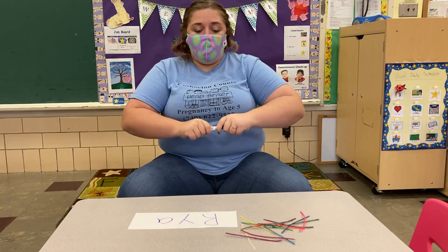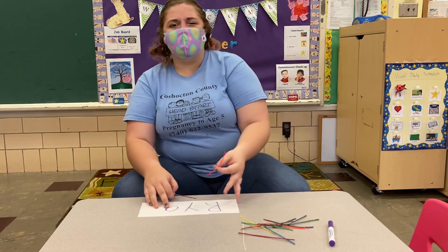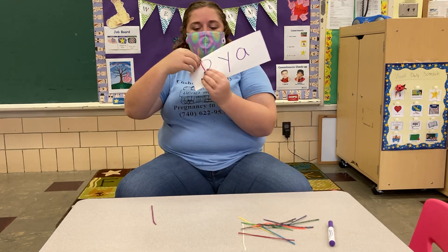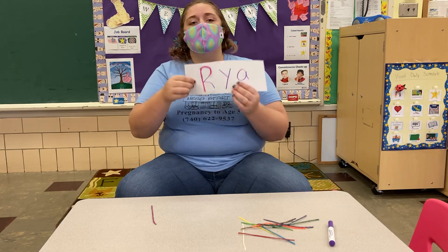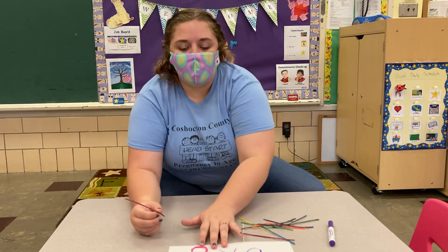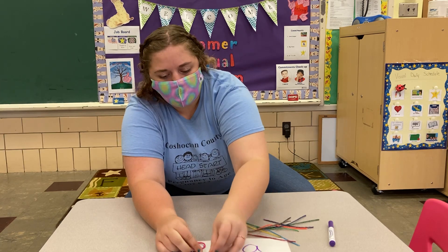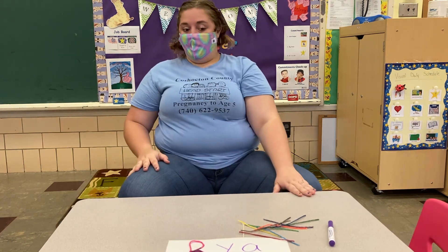Alright, once you have your name written on your paper, you're gonna take your wiki sticks and we're gonna trace it. What color wiki sticks do you have in your bag? Now I'm gonna place it on top of my letters like this. Alright, now I'm gonna bend it. Oh no, I didn't cover the whole letter — what can I do? Yep, I'll put another one on there. I used two of them to make my first letter. How many did you have to use? Did you have to use more than me or did you only use one? Let me know.